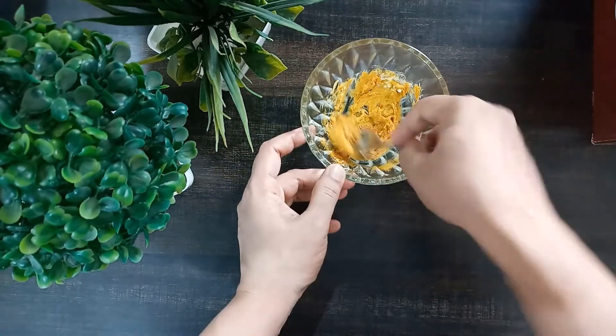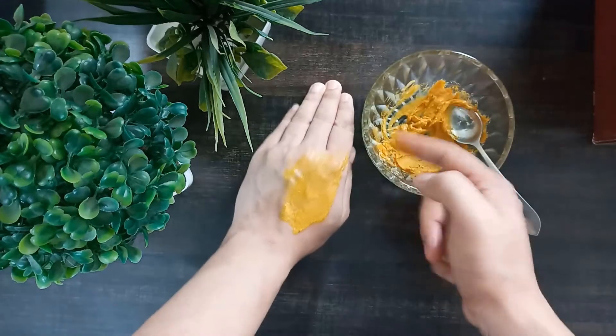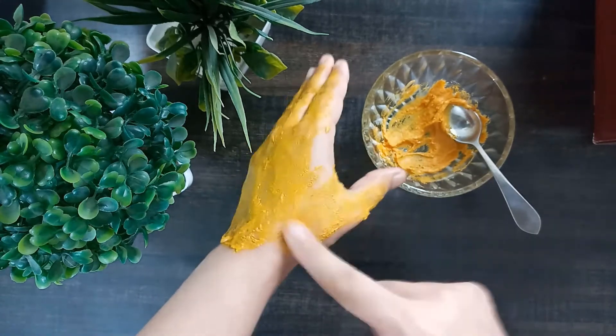Make a fine paste by mixing all these ingredients. Apply this paste on your face pores and let it dry for 20 to 25 minutes, then wash it off with cold water. Apply your moisturizer afterwards. For good results, use this remedy two times a week.